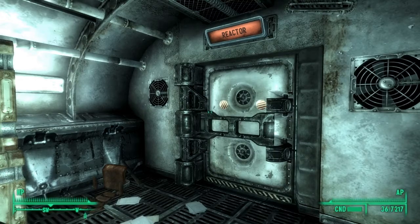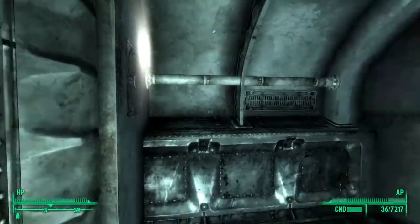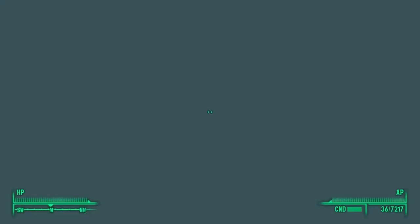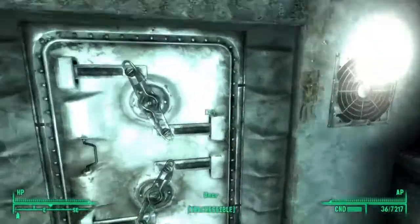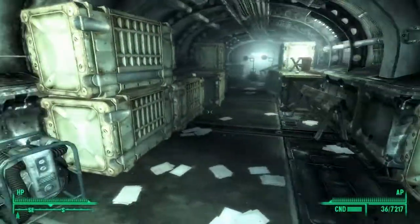Just for the hell of it, let's see if there's anything behind the door. There's a small room behind the door. This is an amazingly huge reactor. Yeah, there's nothing back here. Nothing to see there.